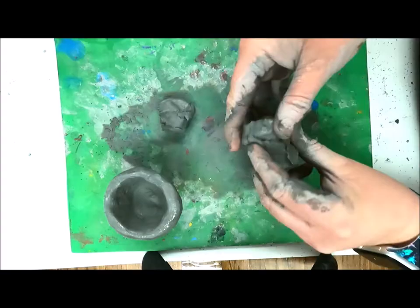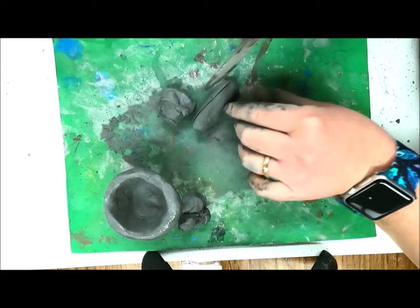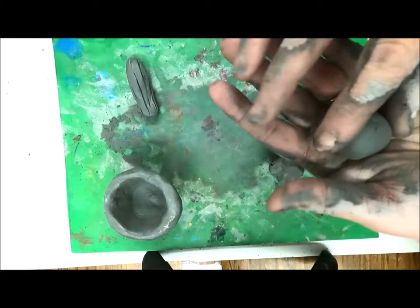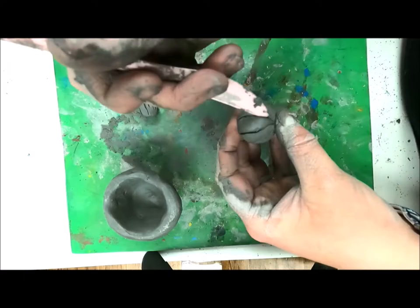Now you'll take your remaining clay and divide it up to make cactus. I'm going to make three separate cactus. For the first cactus, I'm rolling it into a thick snake and I'm using a clay tool to draw lines for texture. My second cactus is a small round barrel cactus — again I'm using clay tools for texture.